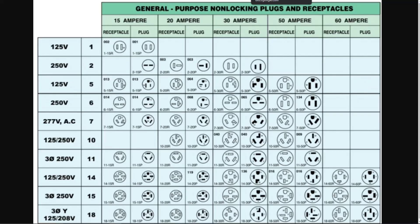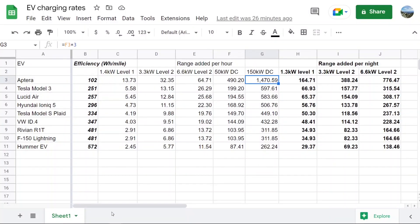I made this graphic showing the charging rates at various levels for different cars — Aptera, Model 3, Lucid Air, Ioniq 5, Model S Plaid, VW ID4, Rivian, F-150 Lightning, and Hummer EV — along with their efficiency in watt-hours per mile. The Aptera is about two and a half times as efficient as a Model 3 and almost six times as efficient as the Hummer EV. The Hummer's battery pack weighs almost twice as much as the entire Aptera, so it's just not very efficient.